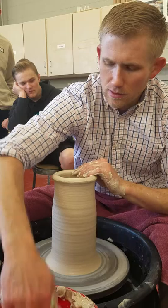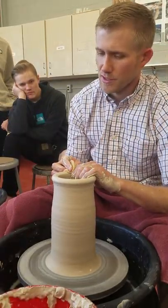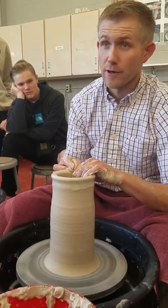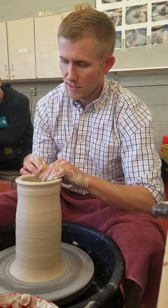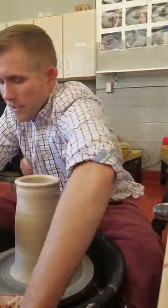A lot of people ask, can you cook with these? Have you ever seen anyone put a teapot on a stove? No. You put a tea kettle. A tea kettle is used for boiling the tea. A teapot is used for steeping. So generally you go from the tea kettle to the teapot.